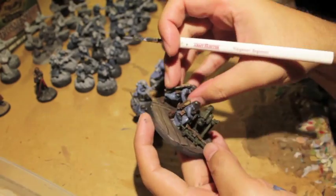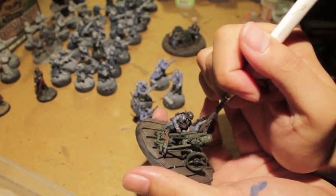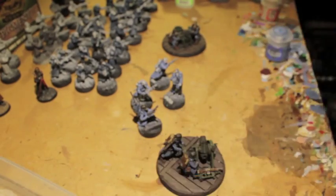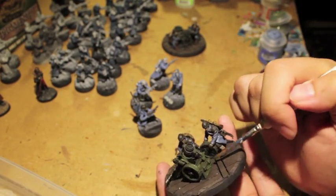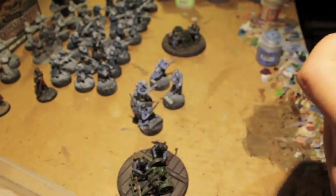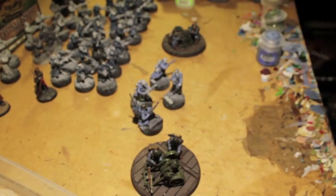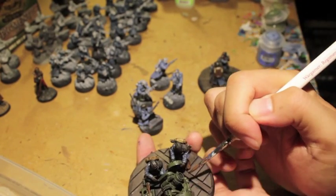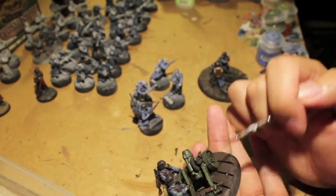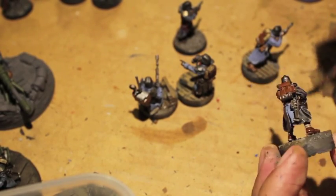The Rust Gray really starts to be more important when you're painting on models that are already shaded. These guys were shaded with Agrax Earthshade and now I'm just painting the Rust Gray on top to make them a little brighter. For the gun highlights I'm using Death World Forest — it has a similar color tone but is a little more yellow, creating a nice look of light reflecting off the metal.